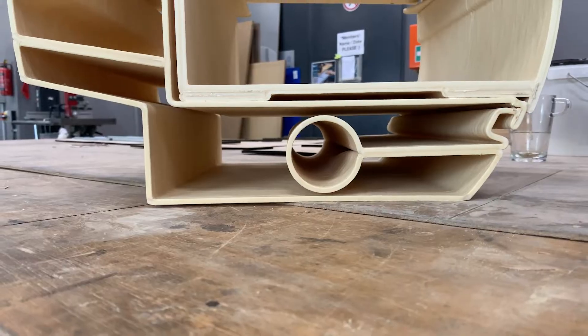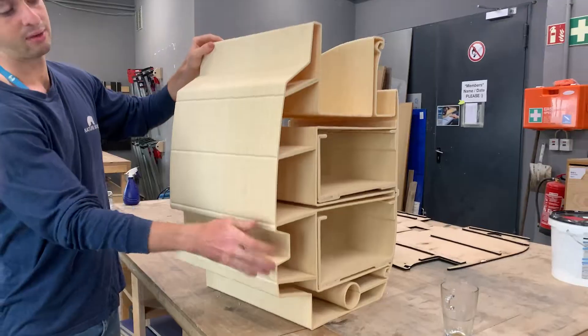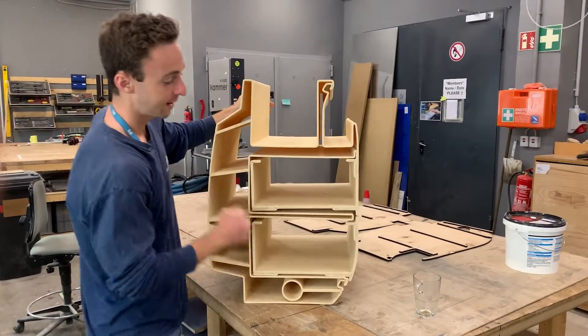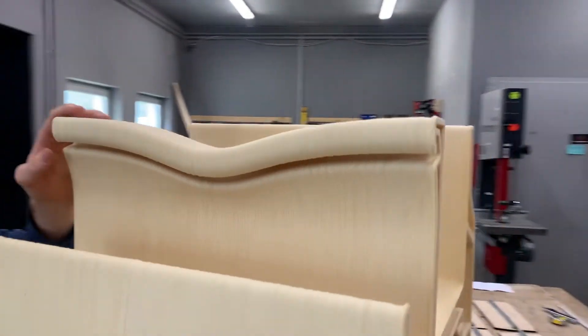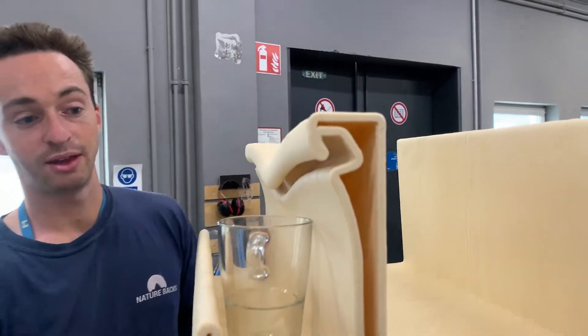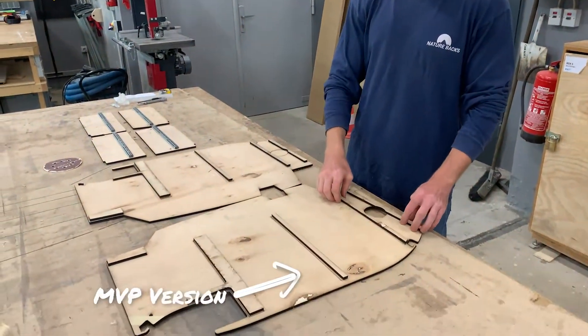We wanted to test the air duct in this module — hot air will go through here and come out the front. This is the insulation area. This is the back of the van, so this is going to be attached to the sheet metal of the van. This is where the coffee cups go. An LED light strip will actually be installed into the top here, which will be a really nice feature because the cups and glasses you put here will be illuminated.